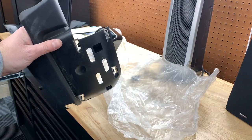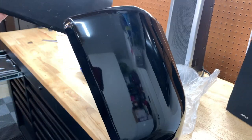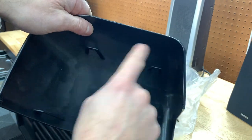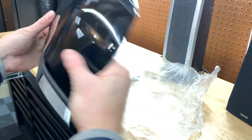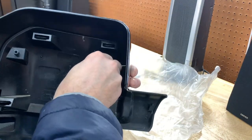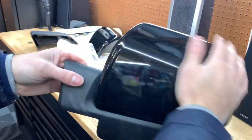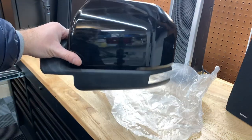Alright, so we got the stock plastic one off. Here's a comparison — here's the old one, new one, much nicer. It's got the same clip, so all we're going to do is just pop it right back into the same spot. Bam, there we go. A little dusty, but I'll clean them up once I get them on the truck — but way, way nicer.